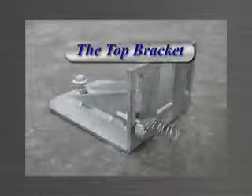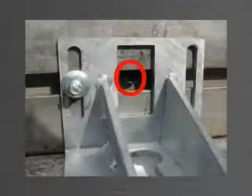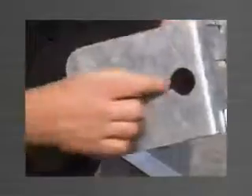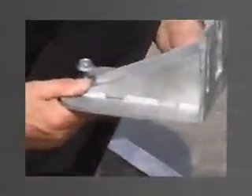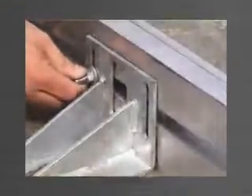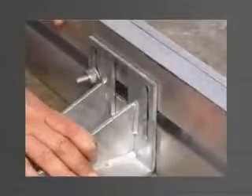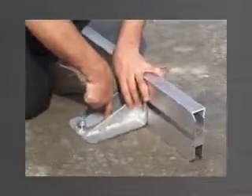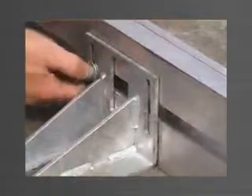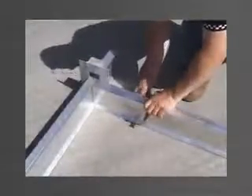The top bracket is used to engage and hold the edge form in the correct position while pouring. The top bracket has two vertical slots where the stud bolt is attached, which in turn engages the edge form and provides height adjustment, and a window which provides access to the socket head cap screw locating the ferrule. Other features include a keyhole slot in the base allowing for panel width and length adjustment, and a tilt adjuster to correct the edge form should it be out of plumb. The top bracket provides three-dimensional adjustment: the vertical slot allows for up and down movement, the track allows for side-to-side movement, and the keyhole slot in the base allows for in-and-out movement. These three movement options allow you to achieve the critical accuracy necessary for today's panel market. To fix the top bracket to the edge form, simply tighten the nut on the stud bolt.